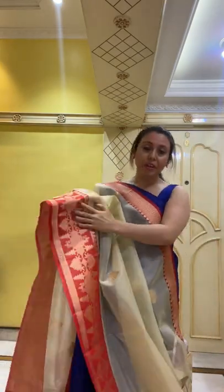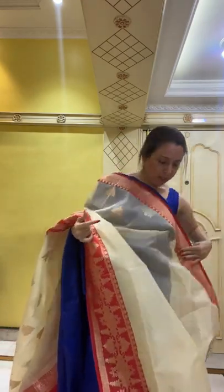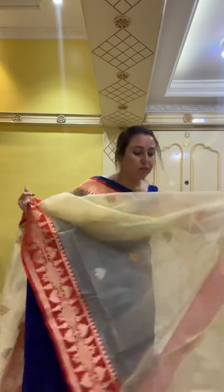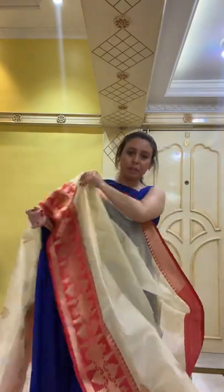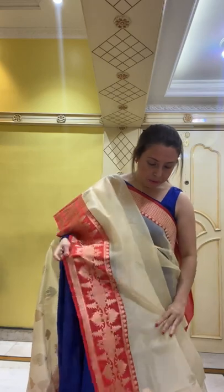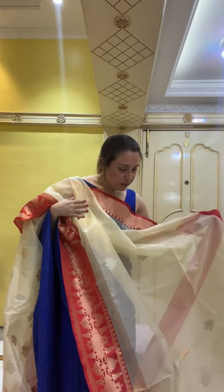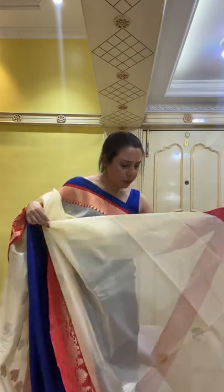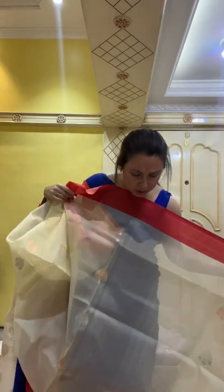This is a grand, hand-woven kora Banarasi saree. See how beautiful the top border is. The color is a very light lemon-yellow or beige — it's a very different kind of color, very hard to explain.